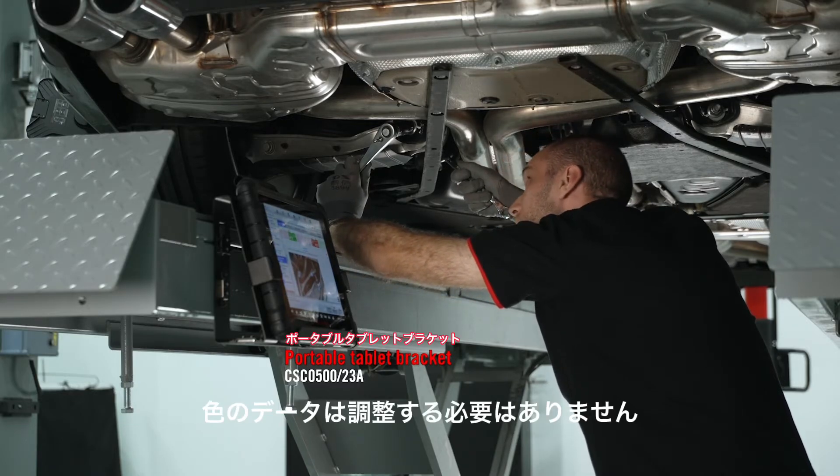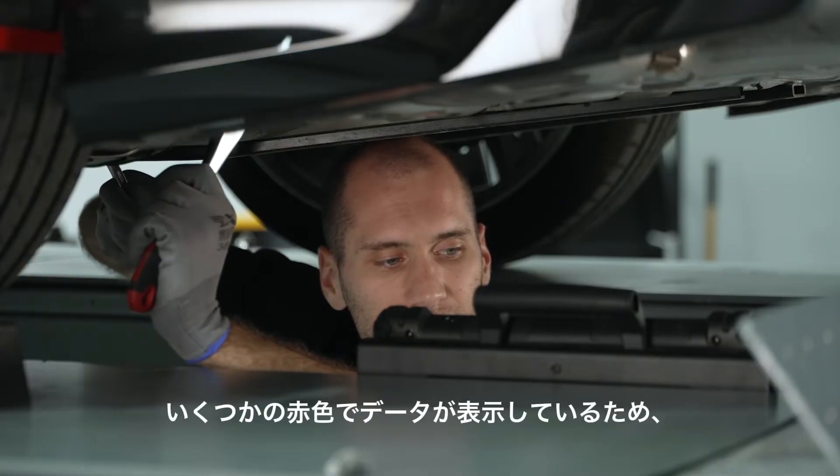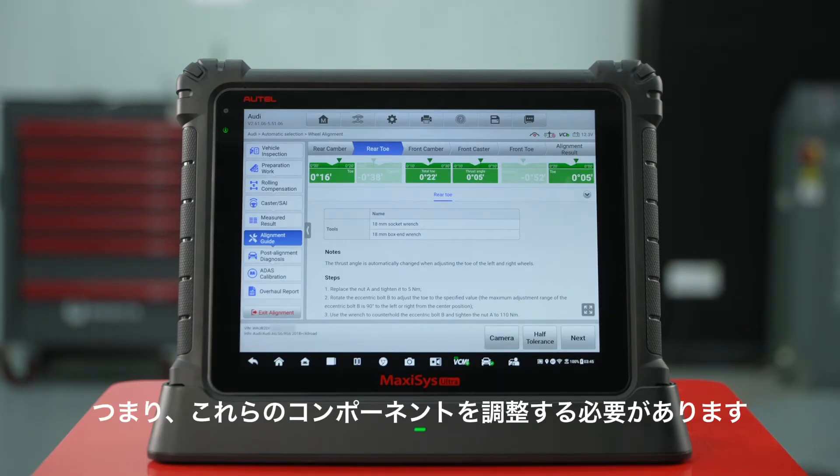Green values do not need to be adjusted. For the rear camber, there are some red values lit up, meaning there are some problems here. In rear toe, the red values are also lit up, meaning we need to adjust these components.